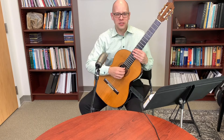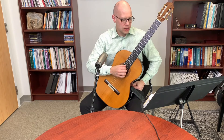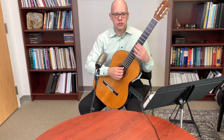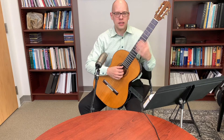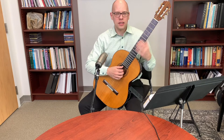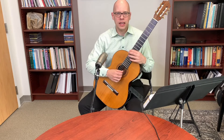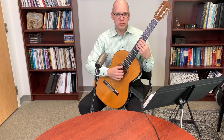On flat wound versus round wound strings: the point of flat wound strings is to avoid the squeaking noise you get from the left hand sliding on normal round wound bass strings. They can sometimes sound slightly better, but they're not dramatically different in volume or feel. Polished strings are another alternative that also helps reduce squeaking.